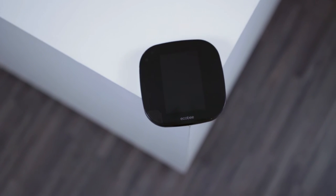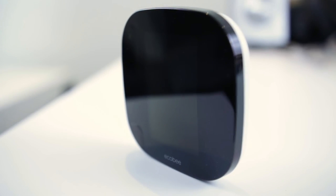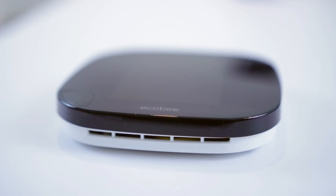Aesthetically, the design looks gorgeous and the display on the wall looks minimal and futuristic, but this is a personal taste. I've seen some reviewers who prefer the Nest thermostat in terms of usability, UI, and design.